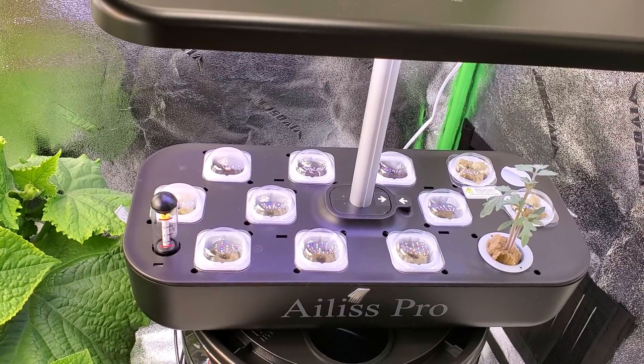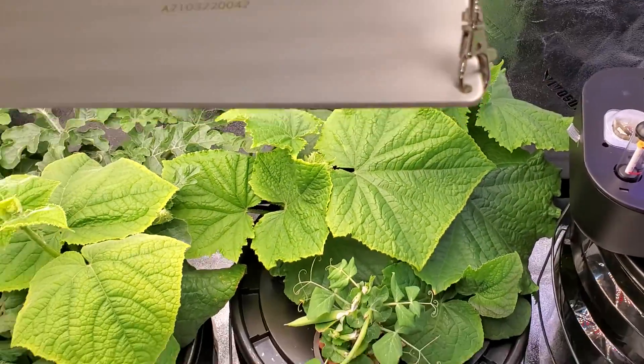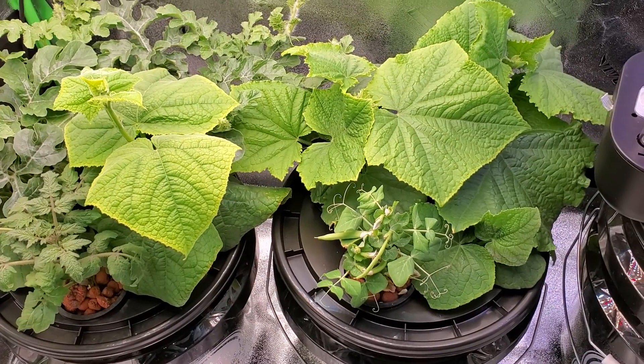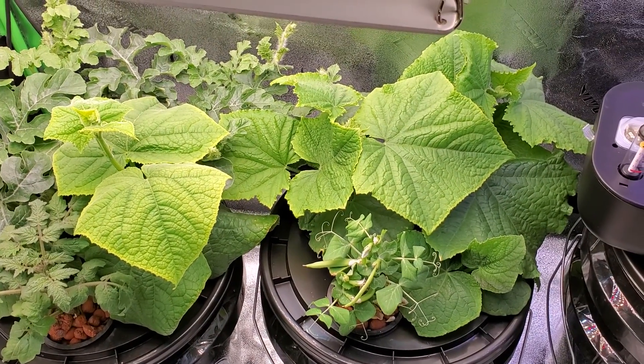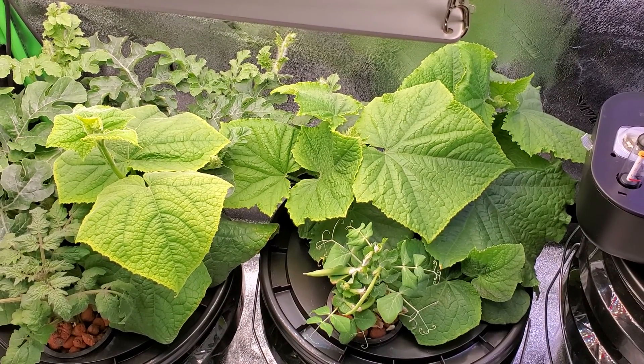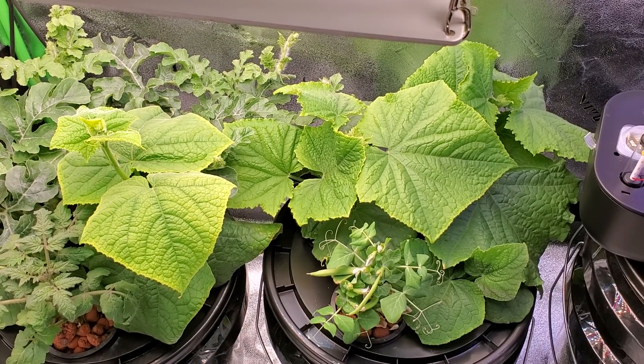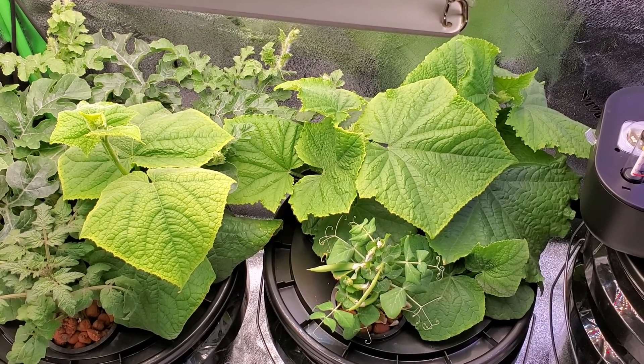If you guys have any tips, you can let me know. So far everything is looking good outside of my little pea plant that's not getting any bigger. I'm not sure what I'm supposed to do there or how to make it better, but I'm probably just going to have to end up replanting some other seeds, which I've already done. I'll give an update once all of this is done — thanks!